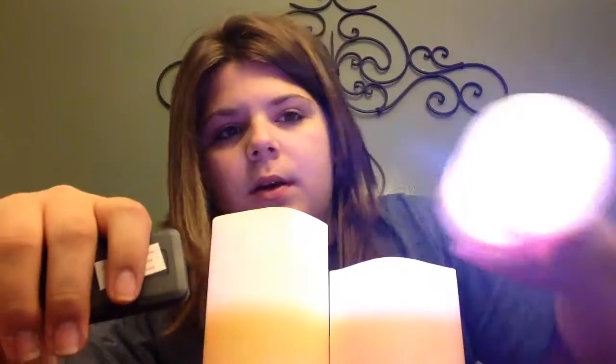Now we're just going to do flicker. As you can see there — I don't know if you can see on camera — but you can kind of tell that they're flickering.